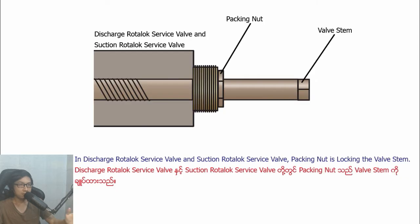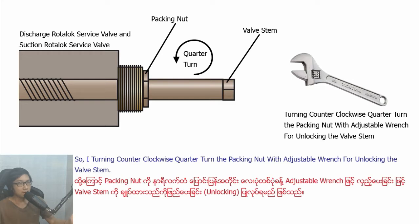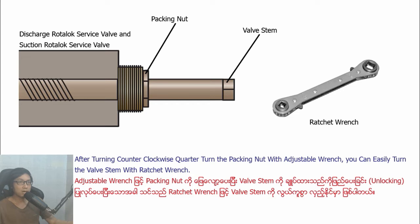In Distract Ludolo Savipa and Section Ludolo Savipa, the beginner is locked in the basting. Before turning the basting, you need to loosen the beginner with adjustable wrench for unlocking the basting. Turn counter-clockwise, quarter-turn, the beginner with adjustable wrench for unlocking the basting.